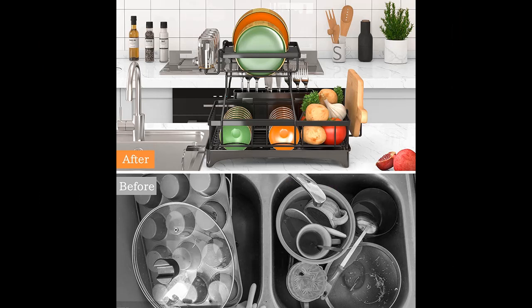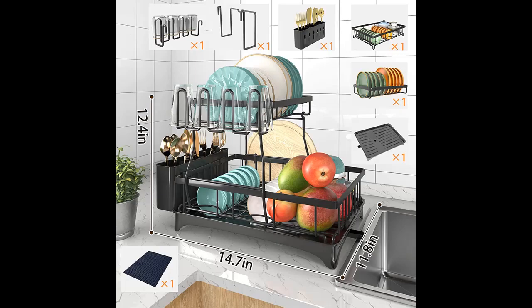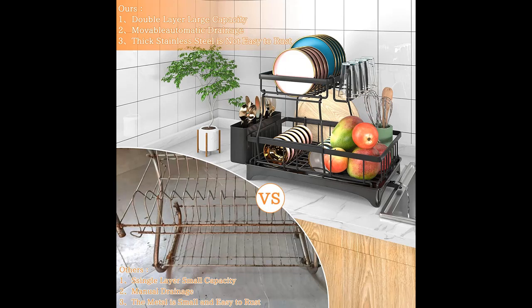The top layer of the 2-Tier Dish Drying Rack can store 10 plates and pots, the bottom layer can keep 14 bowls, and the side cutlery rack can hold various utensils. One side holds 4 cups and another side can keep cutting boards. Great for a small kitchen, making your kitchen work easier.